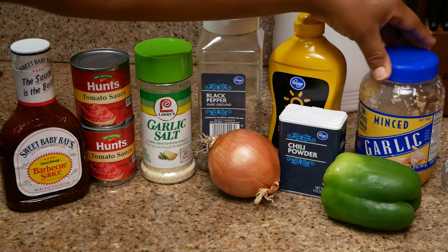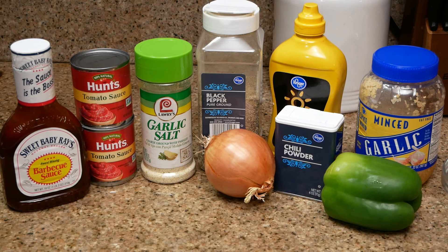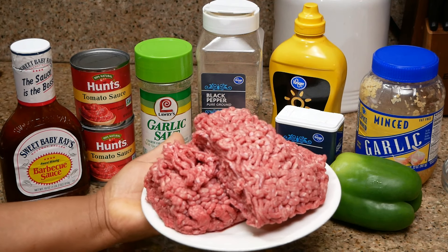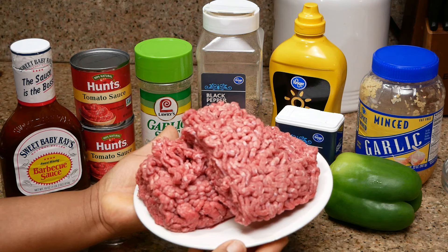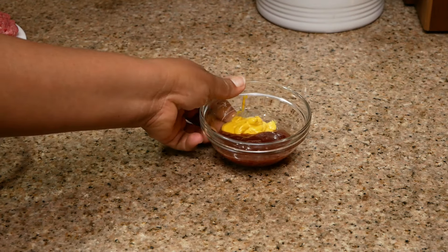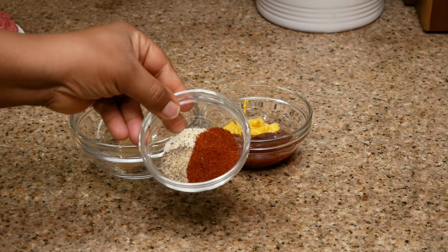chili powder, half of a brown onion, and one bell pepper. I'll also be using brown sugar for this recipe. I have here some ground beef which is 80% lean, 20% fat. I have already measured everything out and I'm going to show you just how easy this recipe is.